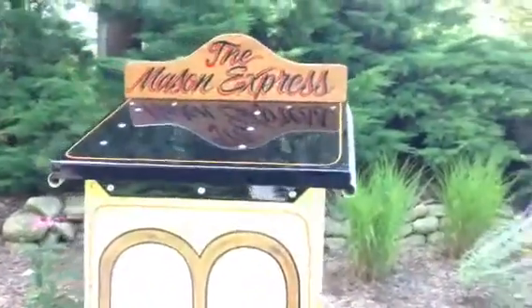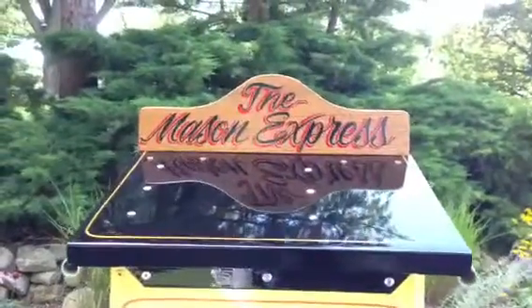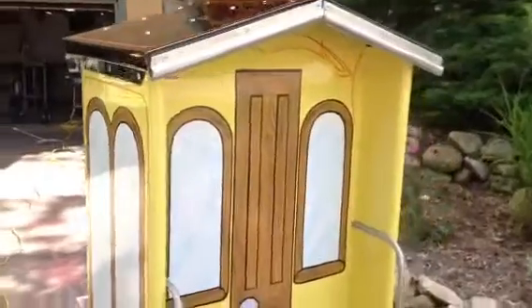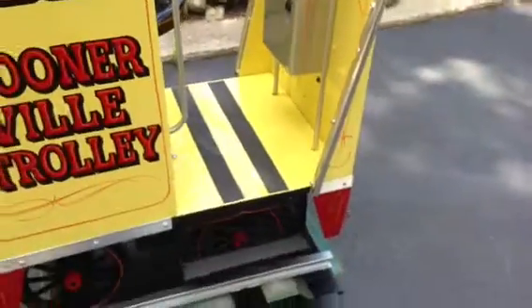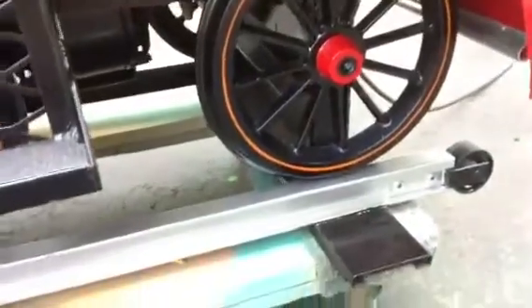This particular machine is going to a very lucky little boy by the name of Mason, and as you can see here, this is his Express. Very neat little machine. We'll do a quick zoom on the other side so you can see what we did here. We even detailed the wheels. He is going to be a very lucky boy with this machine.